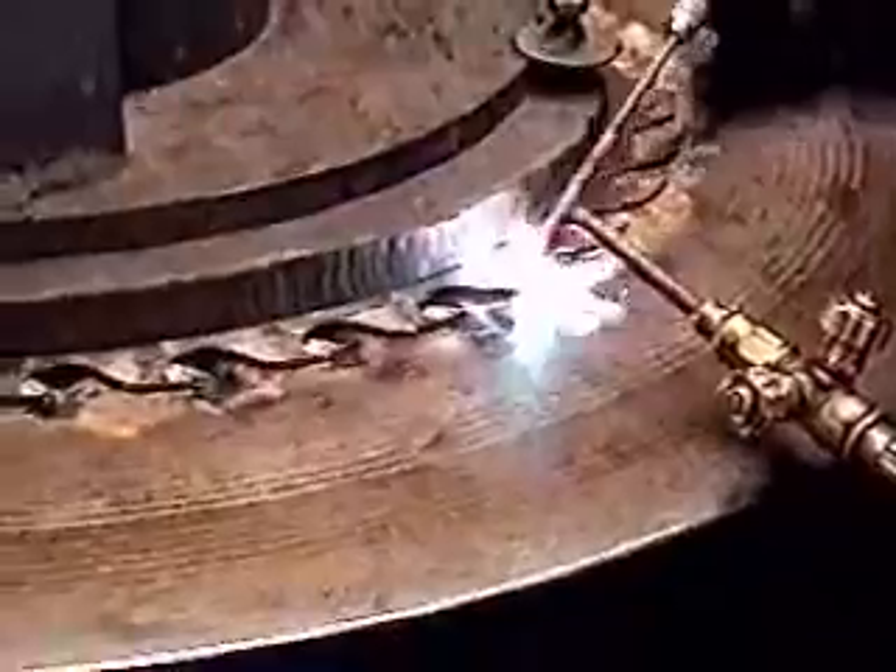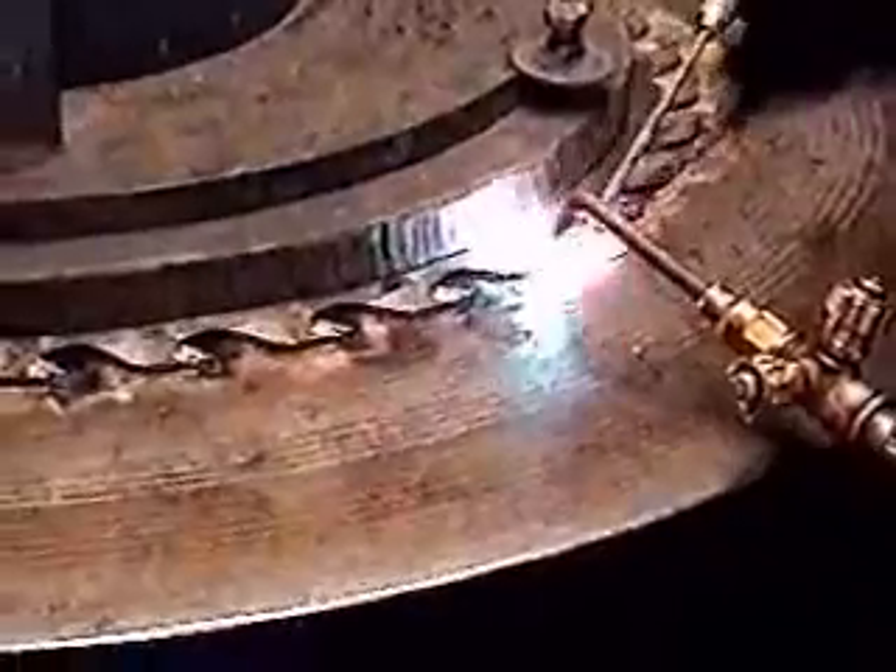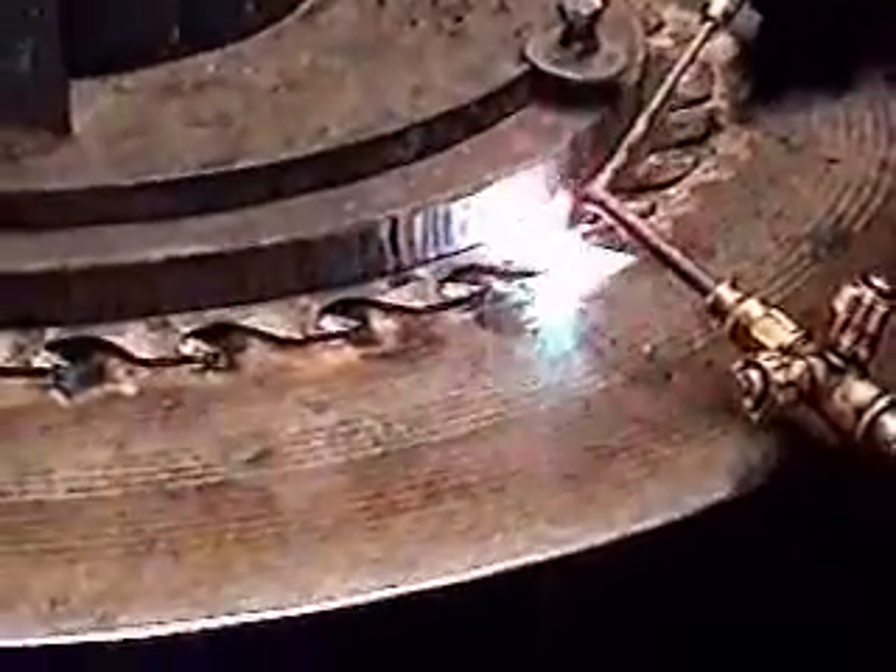We run a 140 curve, and we use a 160 chip. We have about 10,000ths on each side of the saw that we play with on the grind.